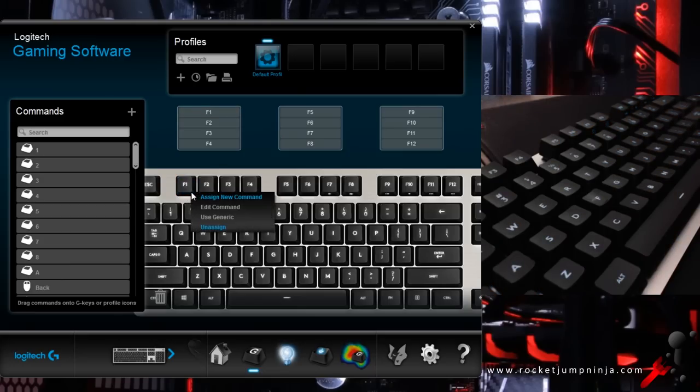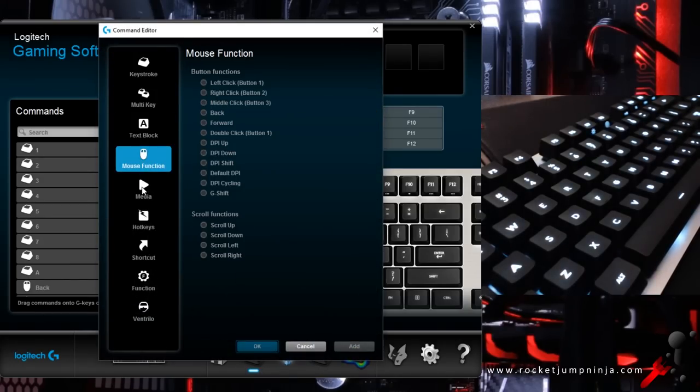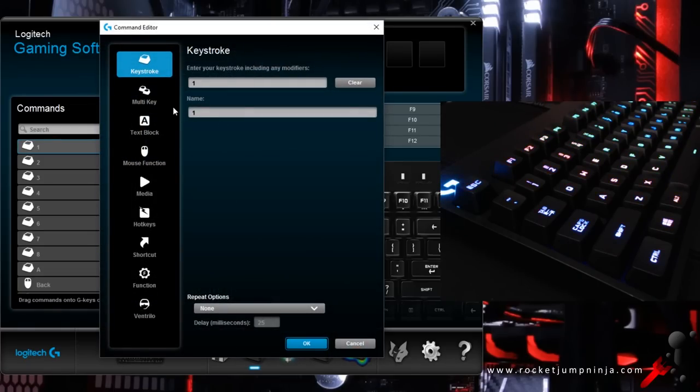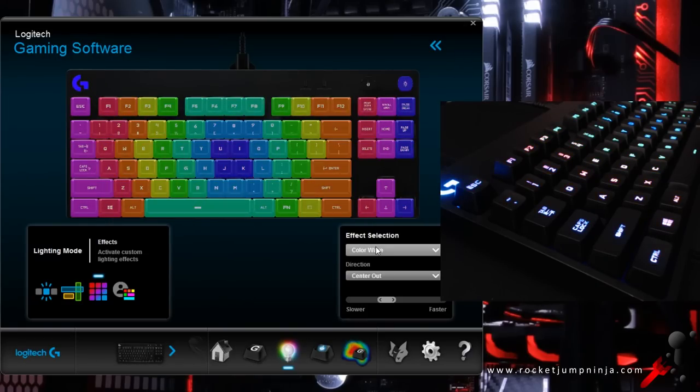There are only a few options in the Logitech software for the G413 — assigning commands to the F keys and minor lighting options. But you can change the brightness with the function key, along with Windows lock and some media options. The software does support the Pro, which I've shown in the G810 review, so it has the usual extra commands and lighting. Check the link in the description for that.